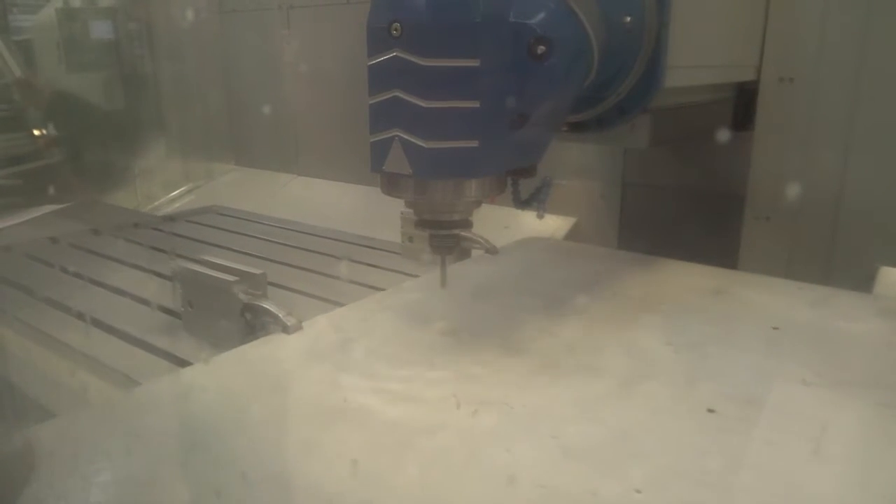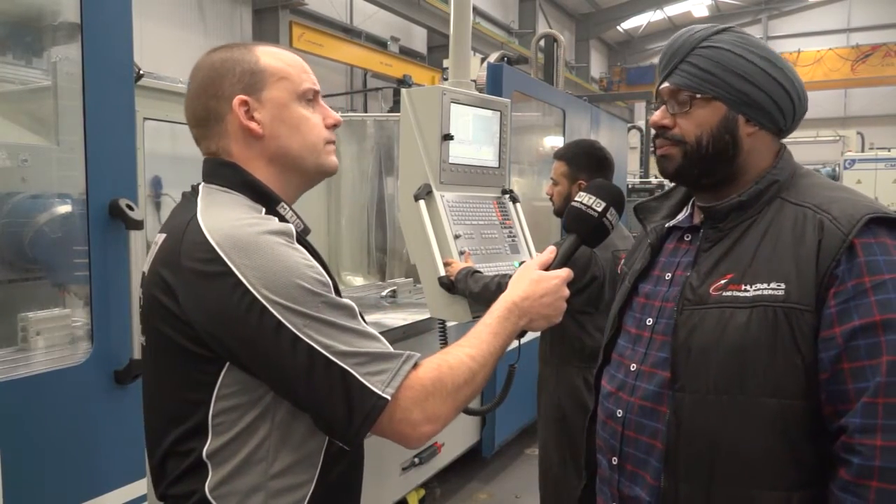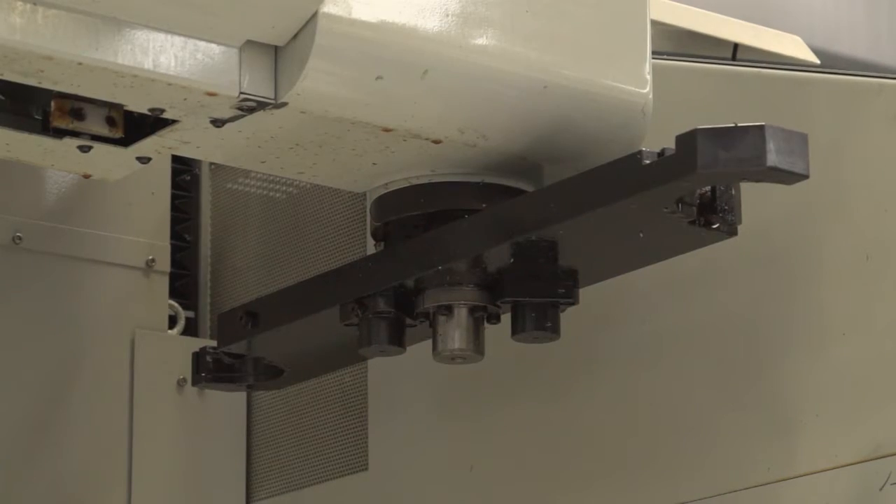Now this is a BT-50 machine, correct? That's right. Is this the first BT-50 you have? No, most of the other machines are BT-50 also. And the tool changer on this machine — how many tools have you got for flexibility? 24 positions.